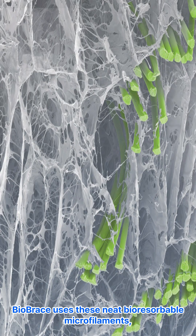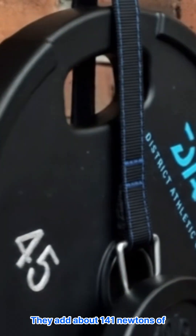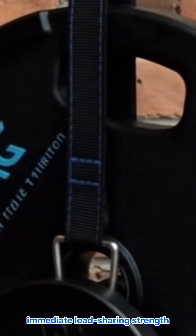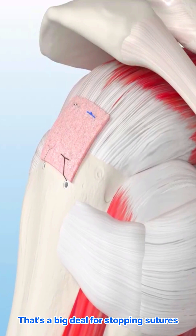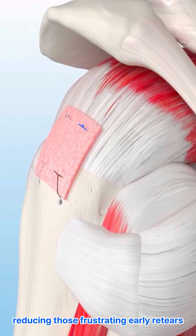BioBrace uses these bioresorbable microfilaments, kind of like tiny bits of rebar for your sutures. They add about 141 newtons of immediate load-sharing strength. That's a big deal for stopping sutures from pulling through tissue, reducing those frustrating early retears.